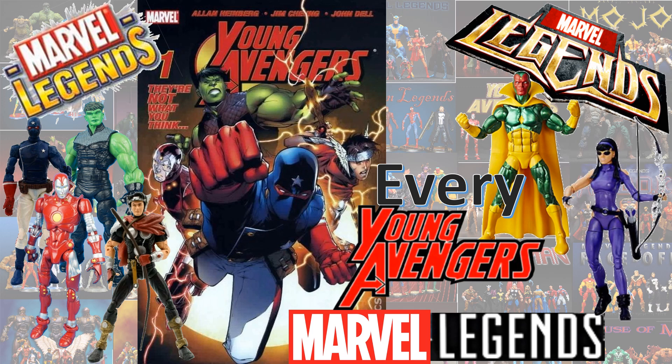What's up you guys, this is Zack J. Danbeck with another Every Marvel Legends video. This is going to be talking about every Young Avengers in Marvel Legends.